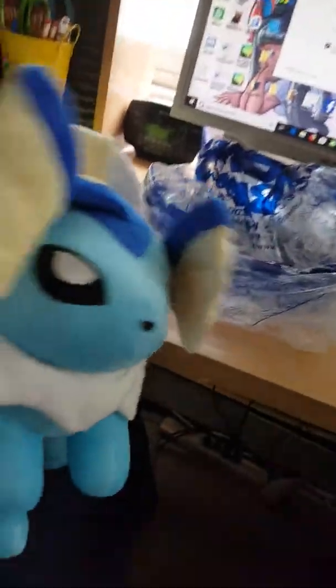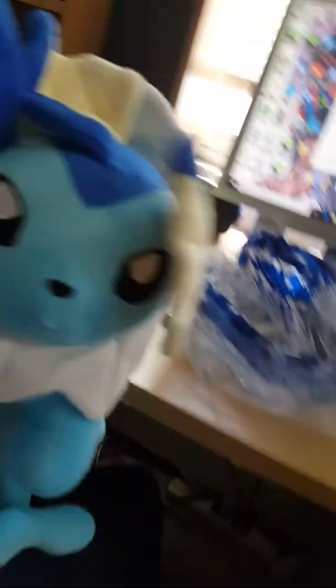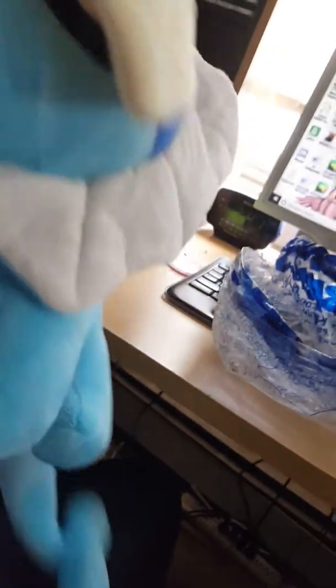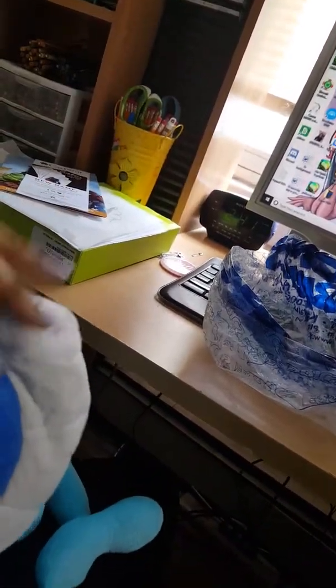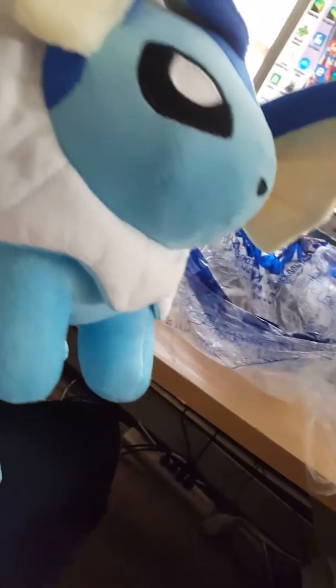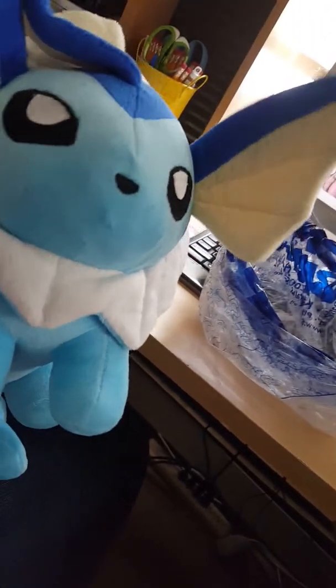So yeah — aww, this one's a cutie! Hello there! Look at it! I can't believe this thing is considered a bootleg. It looks very well done. The sewing — the face is not smushed in, the eyes look really nice. Of course, it's not like any other Vaporeons that I have. Some have like really gaping open mouths.